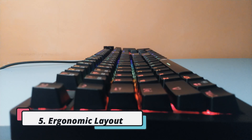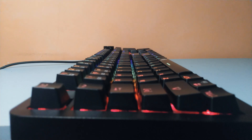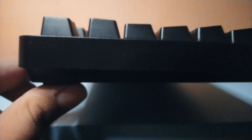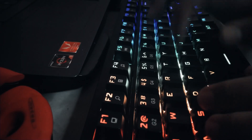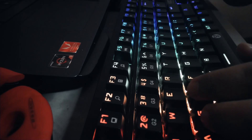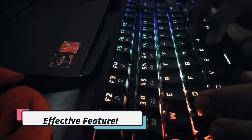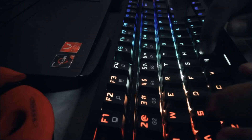Fifth, its keys are ergonomically arranged. Looking at the keyboard sideways, you can notice that the height of the keycaps are not the same — some keys are higher and some are lower, giving you this curved look and feel. This is designed to reduce hand strain when typing or gaming for a long period of time. I do like this feature as it does reduce my hand strain since I edit and do schoolwork for long periods.